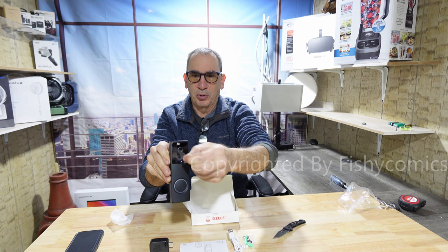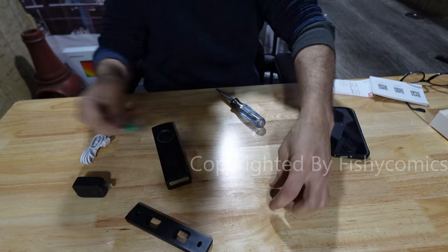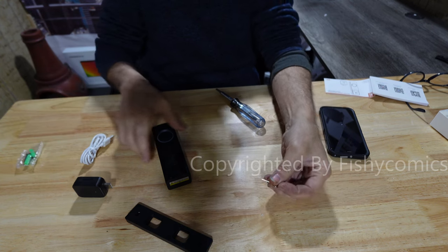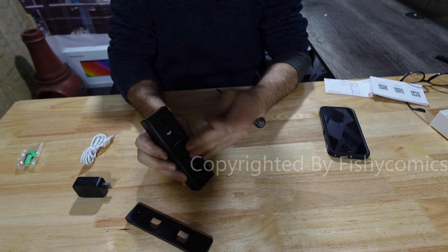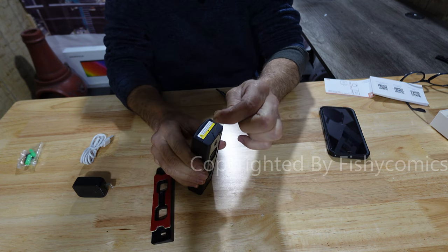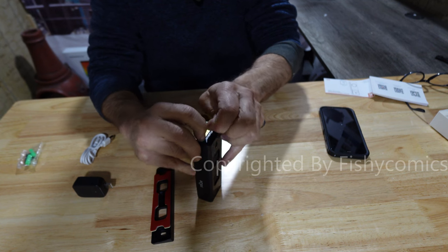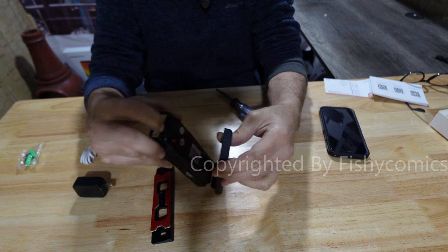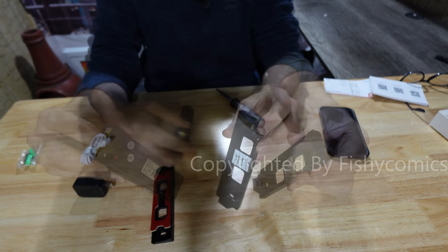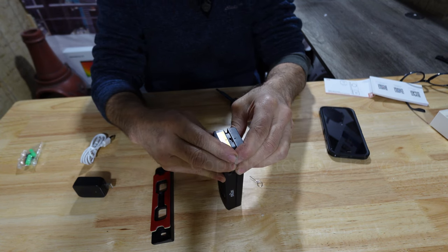Please remember to pull the plastic film off your doorbell. In the hardware case, we have a pin. On the actual doorbell, we have a hole. You'll notice we have a second case that you could mount anywhere. Put the pin in the top hole, push down firmly, and it slides away and off it comes real easy. You're going to mount this up, slide it back on, and lock it into place.